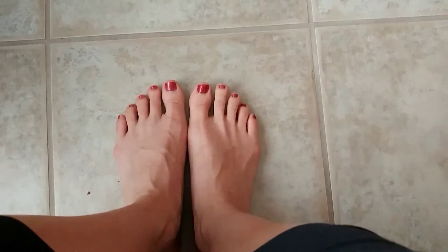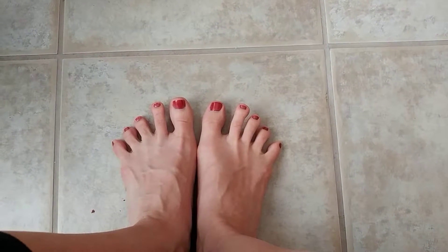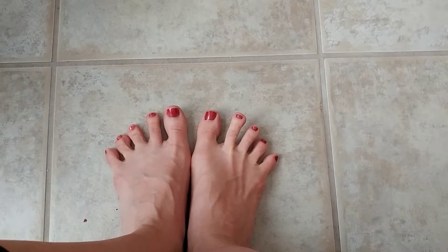The first exercise we are going to do: place your feet on the floor and try to spread your toes out as much as possible.